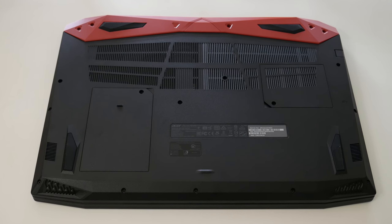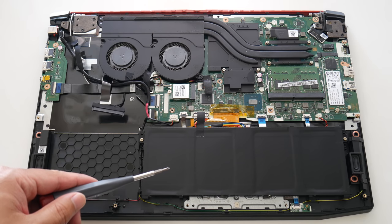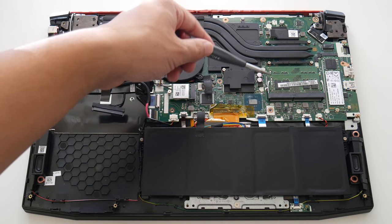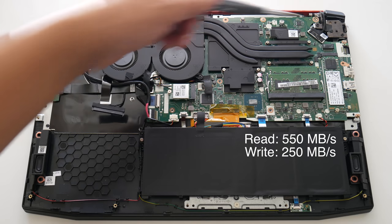Acer makes it easy to upgrade your 2.5-inch hard drive and your RAM, but in order to access all the other components you have to remove all these screws. Here's your 4-cell battery pack, a 2-fan setup, wireless card, and 2 RAM slots. This model features 16GB and you can expand to 32GB, along with your M.2 SSD drive.